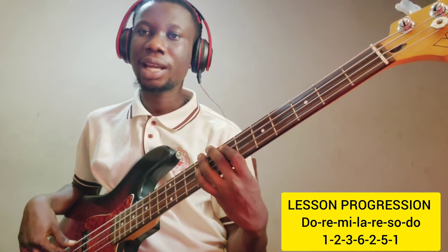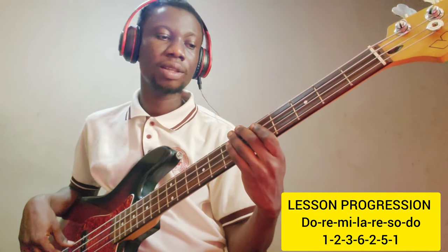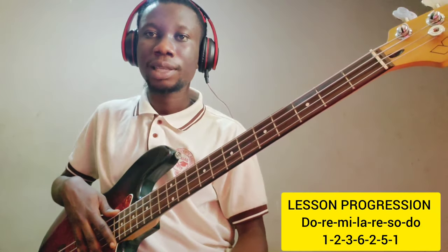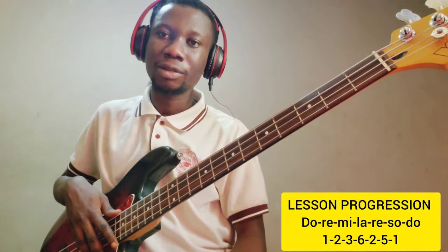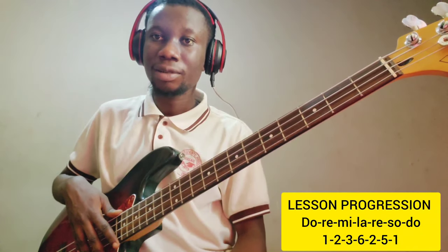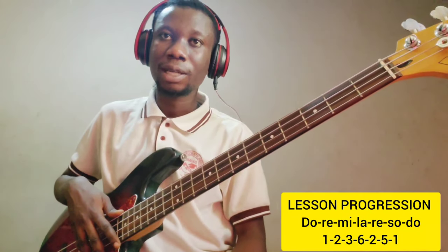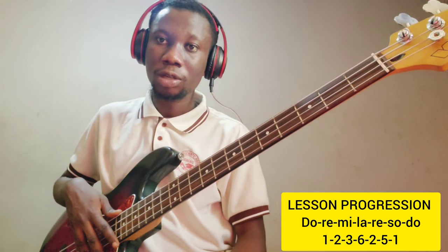That's Do, Re, Mi, La, Re, Sol. Okay, this is what you'll be using in the entire song. And before you can work, you must understand the scale that you want to use. Some use the pentatonic scale together with the chromatic scale.